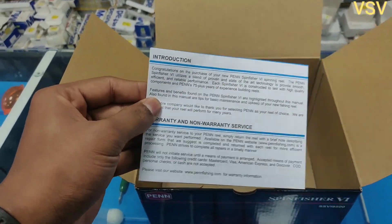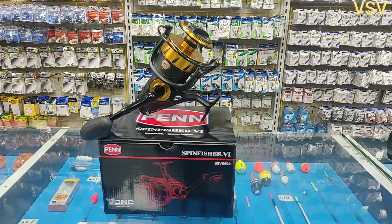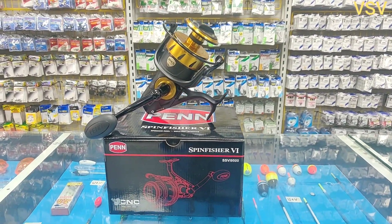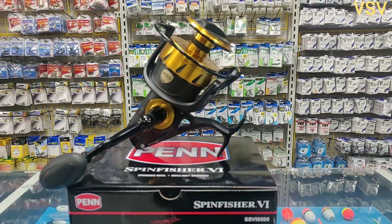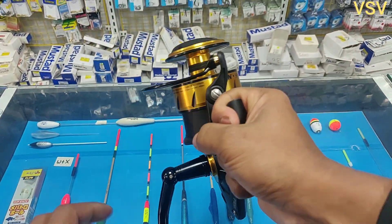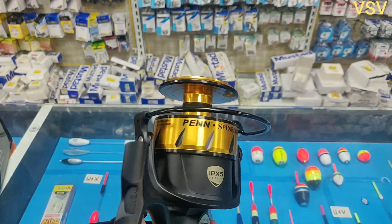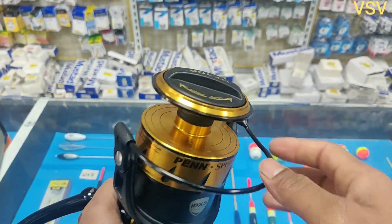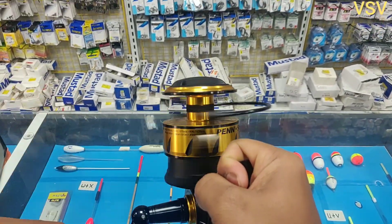We also have the reel manual and warranty, so if something happens we can use this in the future for claiming our warranty. Before getting into the review, I would like to thank Mr. Fish Malta, the fishing tackle supply shop, for letting me do this review. If you are new to this reel — the SpinFisher V is the sixth generation of the SpinFisher series, introduced in 2018. The SpinFisher range can be used as a shore reel or a boat reel, depending on what type of fish you want to target.